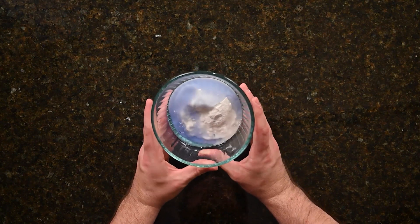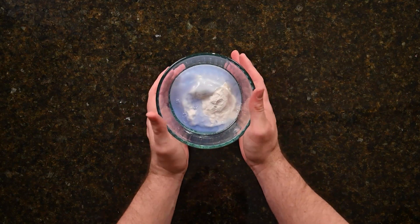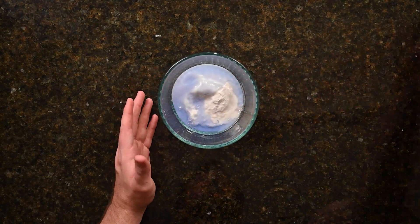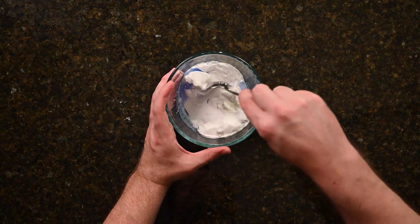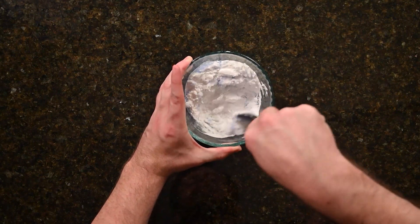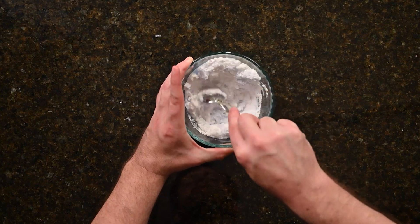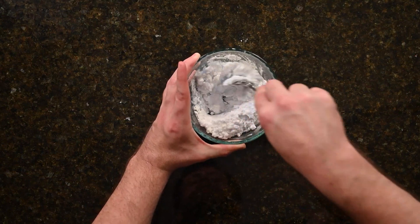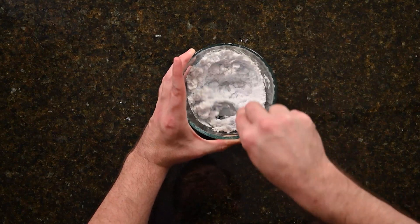They'll probably understand early on that your dish soap and your water are going to be liquids, but not all children will understand that baking soda as a powder is actually a solid. As we mix these in, have them think about what the outcome of the mixture will be — is it likely to be a solid or a liquid? Have them start mixing the three ingredients. To start, it's good to use a spoon.